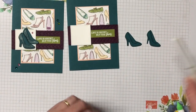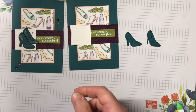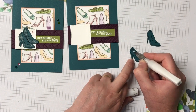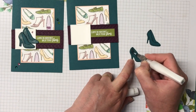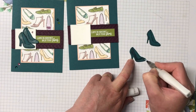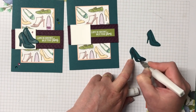Now for the two little shoes — I'm going to bring the wink of Stella in. We're going to color in the shoe with it. This gives it so much shine and shimmer, and who doesn't love sparkly shoes? It looks like it should be Cinderella's shoes.